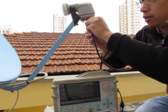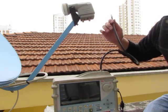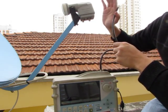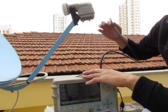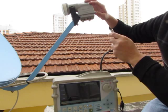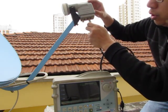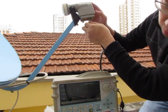Now we start to test the offset LNB. We use a very simple device: one spectrum analyzer, one cable, and the LNB. The spectrum provides power to the LNB. This is the original Sky LNB. We just test one pole to check the signal, and the signal is normal.